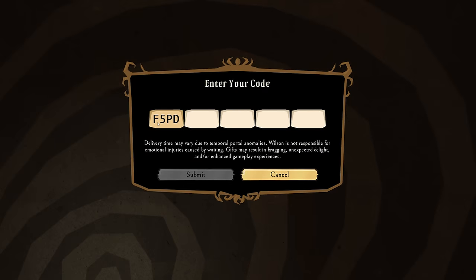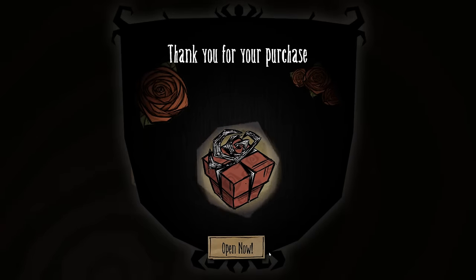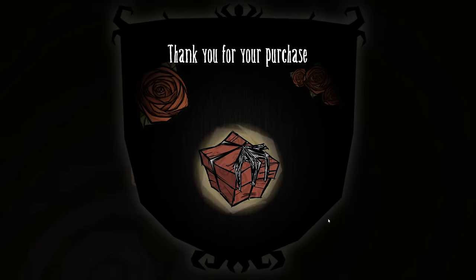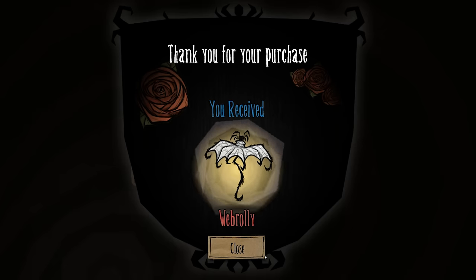For Weber's exclusive skin, go to your item collection from the main menu and then click on Redeem Codes. Once you're there, scratch off the protective coating on the back of the card and enter your 20-digit code, after which you'll be presented with a gift to open and reveal the Web Brawley itself.